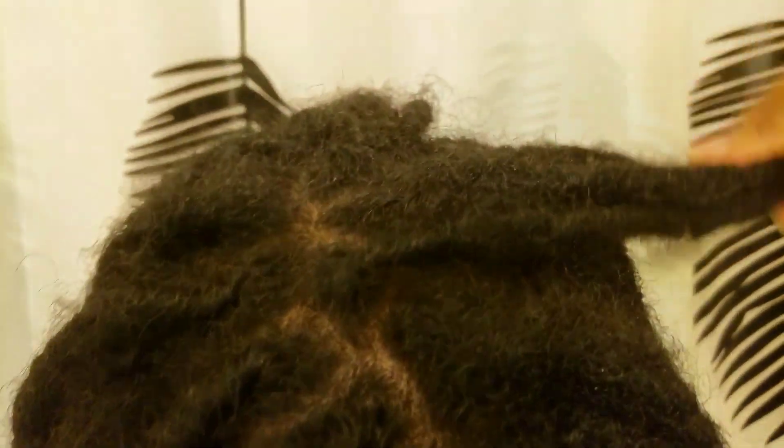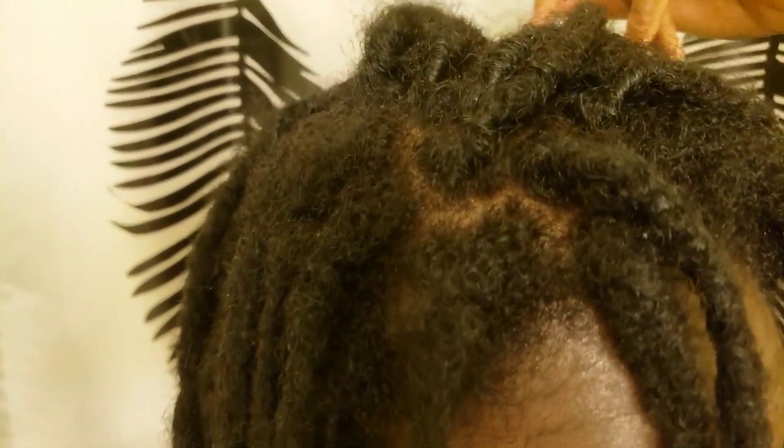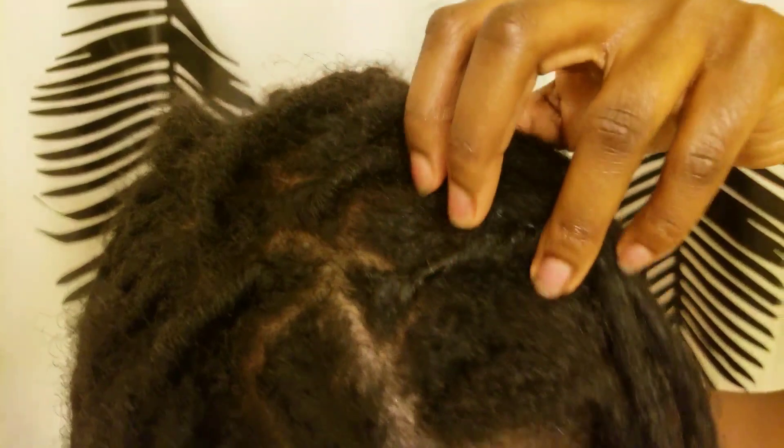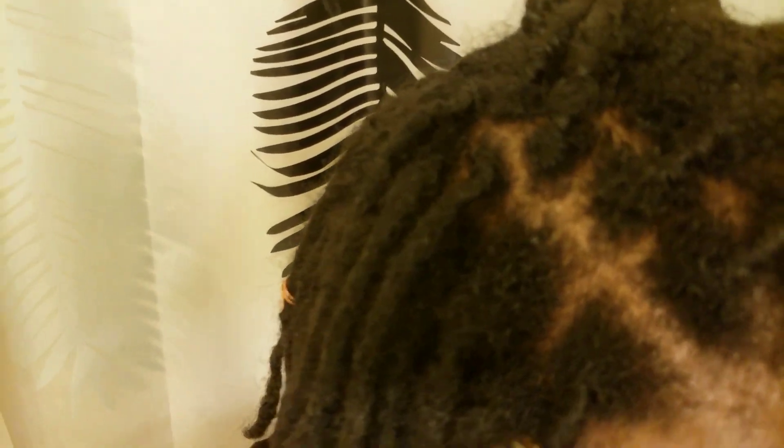When it comes to my hairline, very little effort is placed in retwisting as I care deeply about preserving my edges and I prefer to see a full thick hairline when my hair is pulled back, as opposed to one that is interrupted by parts.